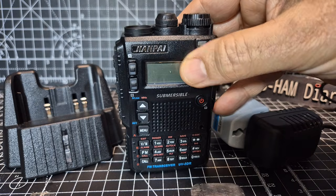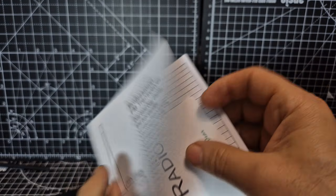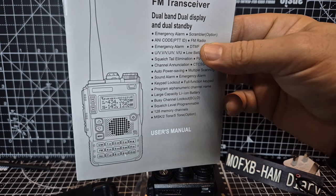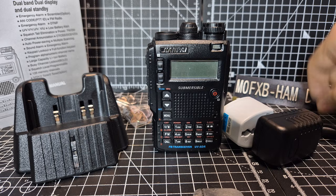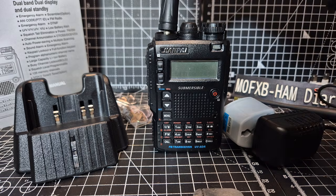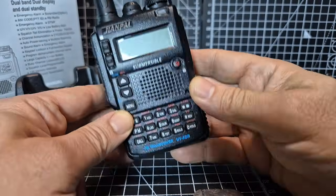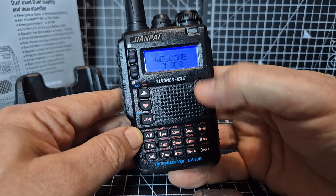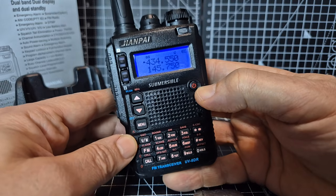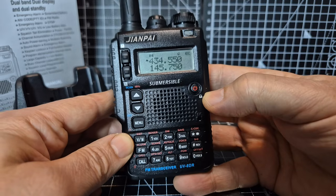A lot of shortcut buttons there that actually do work, and you can even change the screen colour. There's the manual that comes with it - usual budget, they've made the effort to give us a manual. It's quite a nice looking set. They give us two antennas - I don't really know why, I'd rather just put a dual-band one on there. I'll probably end up using it on one of my hotspots. So we'll go around the actual device.